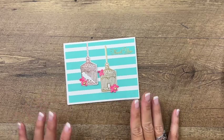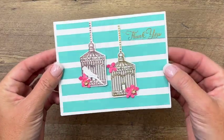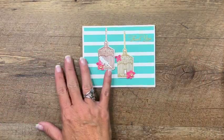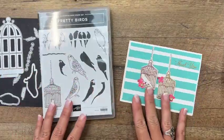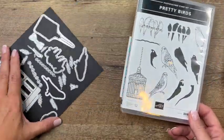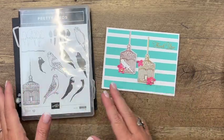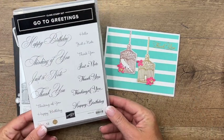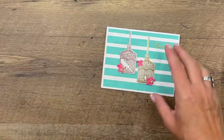Hey everybody, Erica Sirwin here from Pink Becker Designs. I've got one more pretty bird card for you today. I'm going to show you how to make these lovely little bird houses. We're using Pretty Birds on my blog this week — I've got a total of four projects for you, so make sure you click the link here on YouTube to go back and check them out, as well as the free PDF that goes along with these projects. The sentiment I'm using is from Go To Greetings — it's a lovely set perfect for lots of occasions.